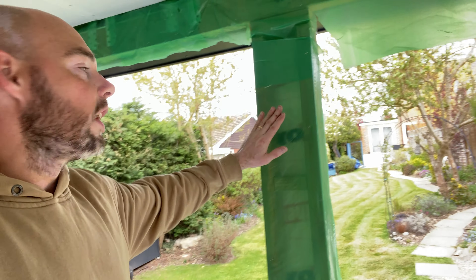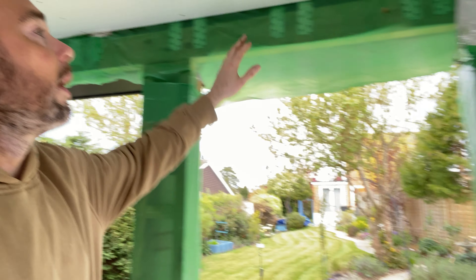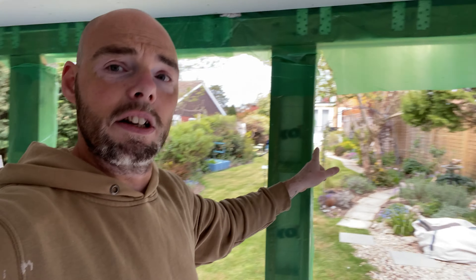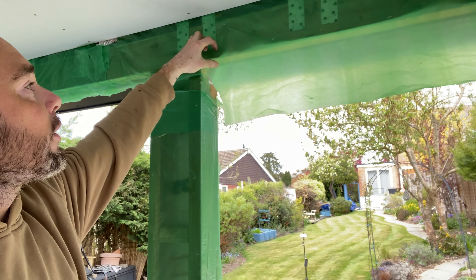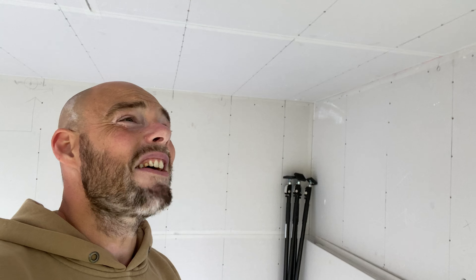Before somebody asks — no, I'm not plasterboarding this. What I'm going to do is cut 18mm ply and put one big length across the top two bits, then do single bits down each one of these. The reason I'm doing that is because when the windows go in, I'm going to finish it with a lovely bespoke trim — a simple square edge and a bit across the top. It saves me plastering and messing around because once the 18mm ply is on there I can just paint it. It's also a bit tougher and harder than plaster, so as people are coming in and out it'll take more punishment.